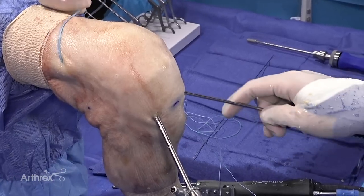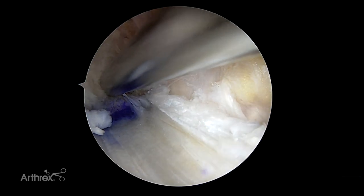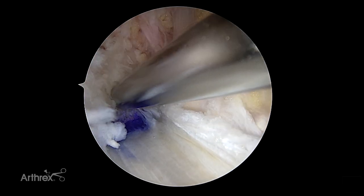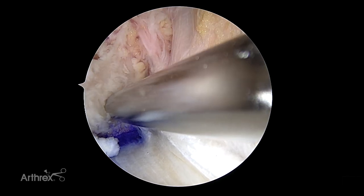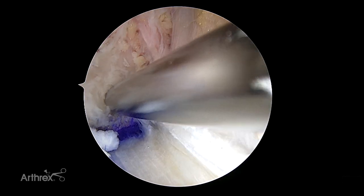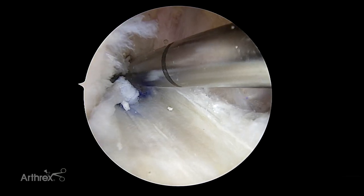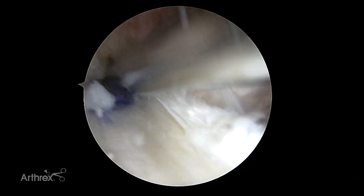We're now introducing our dilator. The important step is to reproduce collinearity — that looks like a pretty collinear angle here. It's important to place the dilator half on and half out of your tunnel, right next to the tunnel, so it creates its own channel just adjacent to the socket. In this position, we can mallet it in. The pre-marking gives us that 20 millimeter mark.